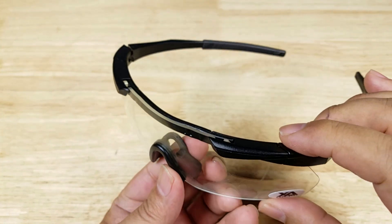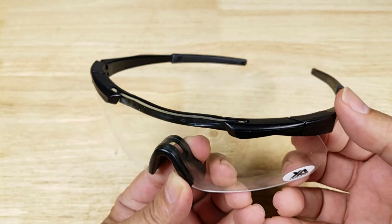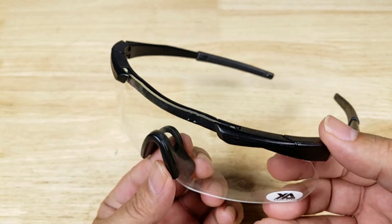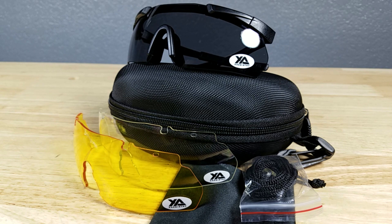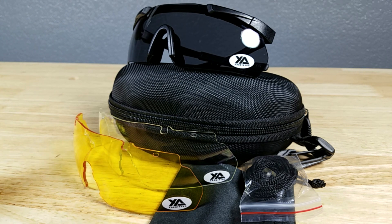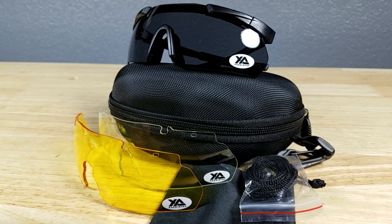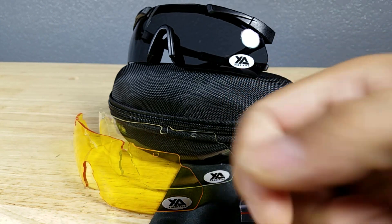If you're going to use these for any work purposes, just make sure that the rating of this lens is going to be strong enough for your eye protection at work. This has been the three lens safety goggle kit from X-Aegis TAC. If you're looking for something that can handle multiple light conditions, is lightweight, and won't break the bank, this might be the solution for you. If you want to purchase this three lens kit, make sure you check out the link in the description below. Thank you for watching — I'll catch you in the next video.